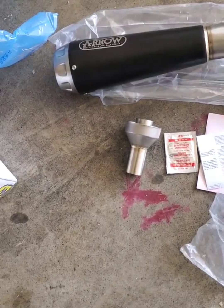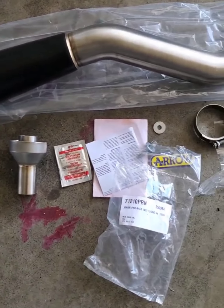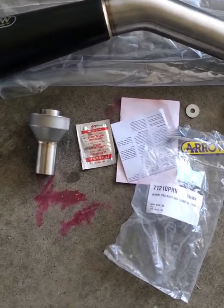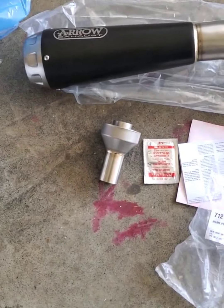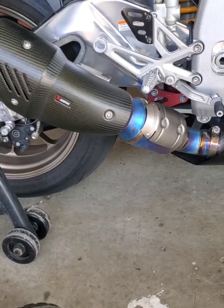This is a 2019 April RSV4 Factory 1100 exhaust swap. I brought the Aero titanium decibel exhaust, so let's get ready to put it on. I'll take this stock exhaust off.